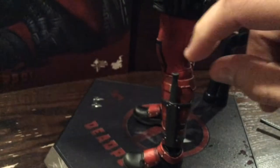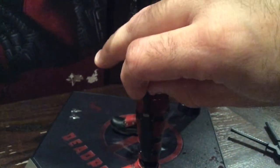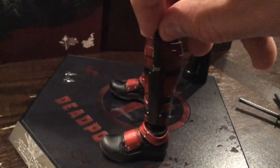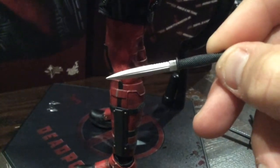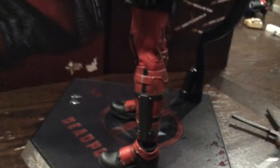He does come with his guns, two swords, and his knife. It just pulls right out. So it does come with his knife right here on the side and you can just pull that out and take a look at it. It's very detailed, it's actually got some weight to it, and it's pretty sharp. I'm just going to set that to the side.